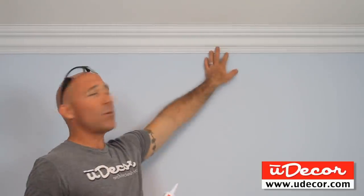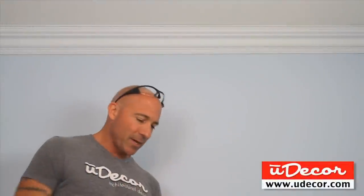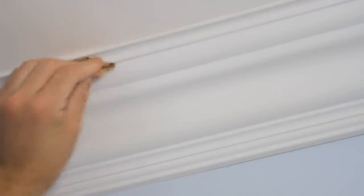If you use caulk to fill your nail holes, be aware that it shrinks as it dries and leaves a small dimple. This will look fine on taller ceilings, but on an eight-foot ceiling, it will look better if we use a lightweight spackling to fill the holes. Once the spackling dries, lightly sand, and the nail hole vanishes.